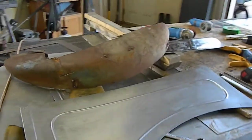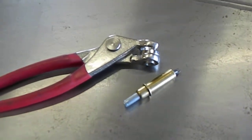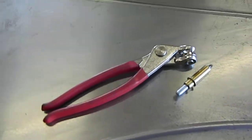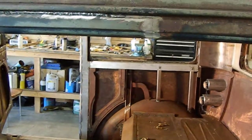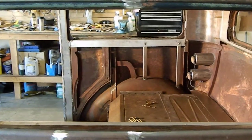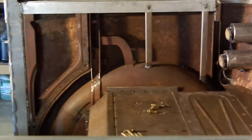Just to show you how this all goes together — one more thing: if you're doing any kind of fabrication work, you need these Cleco pliers and Clecos. They're indispensable for holding everything together. We'll get started here — I'll start out with the inner fender on the other side.